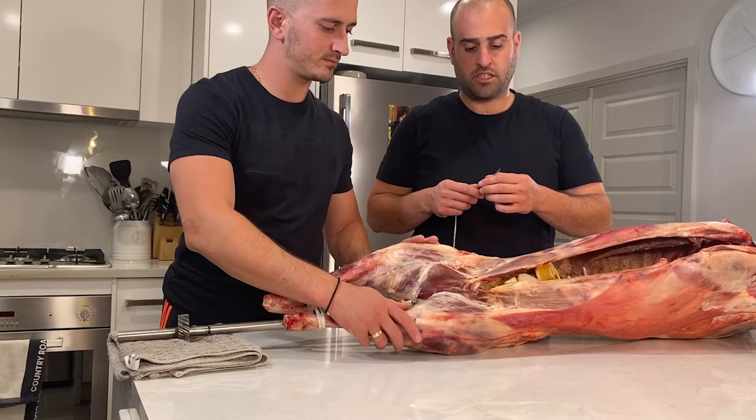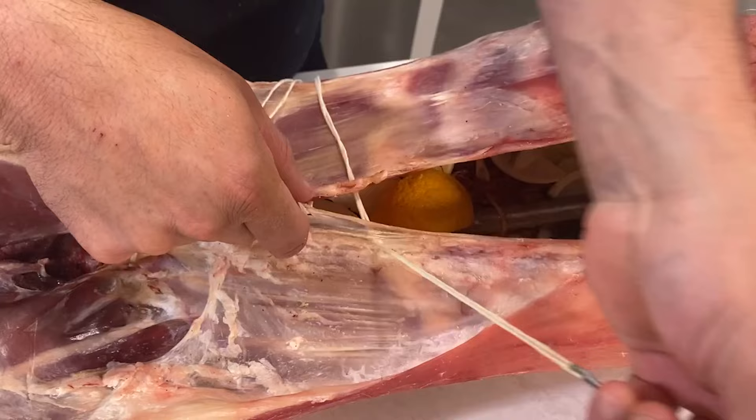We're going to start the sewing off at the bottom, making our way up to the top. We want to keep all the moisture inside and all our herbs and spices. Anthony always does the stitching on the lambs.